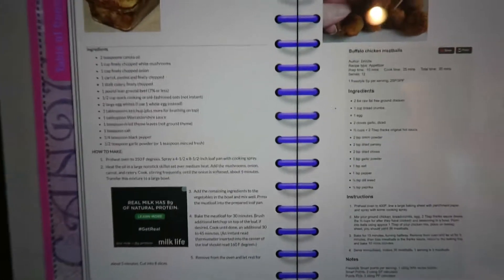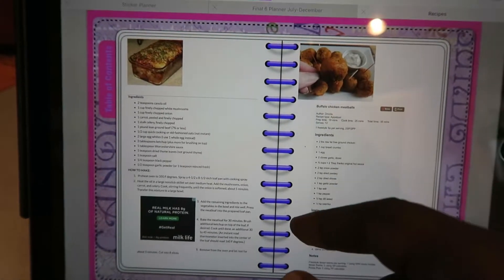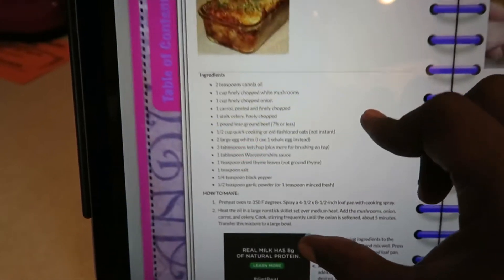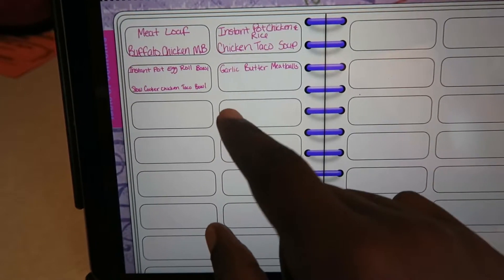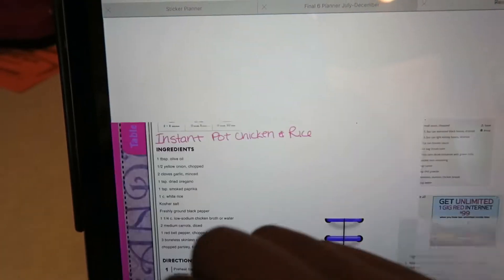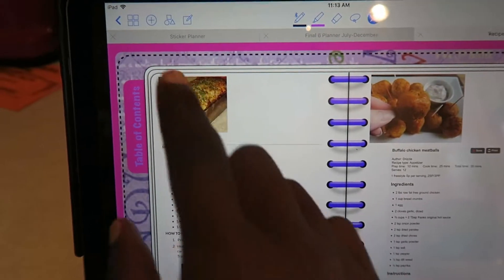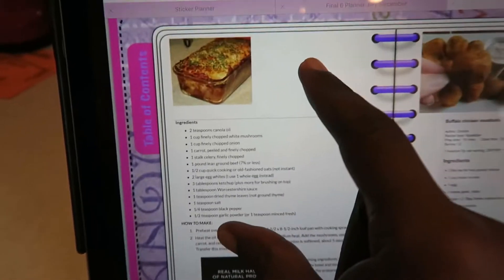I use my iPad now — I made myself a digital recipe book. Things I find on Facebook that I want to make, I take screenshots and put them into my recipe book. This one right here is the meatloaf I'm making. I have a table of contents so I can click and it takes me straight to the recipe. That way I don't have to keep going back to Facebook to find it.